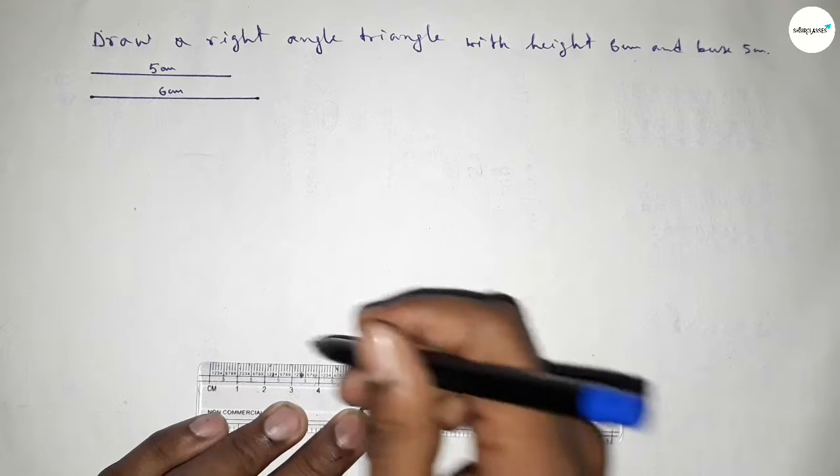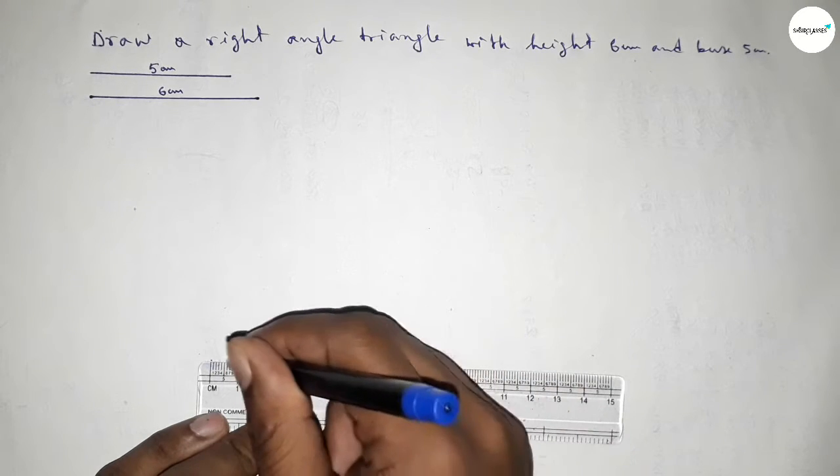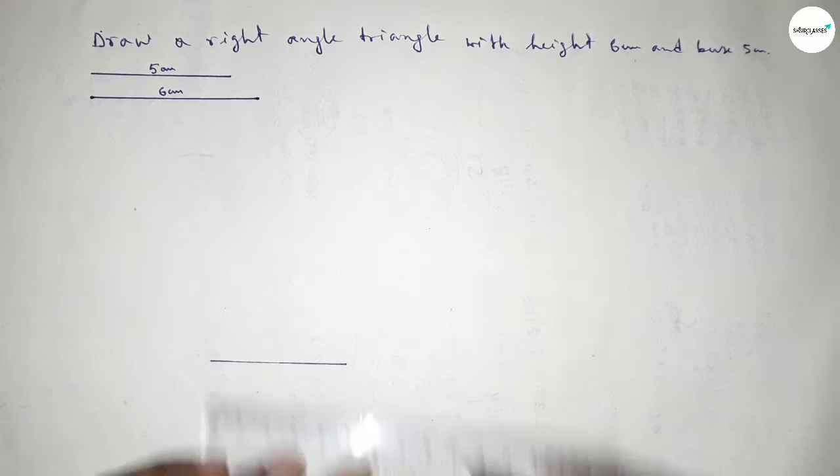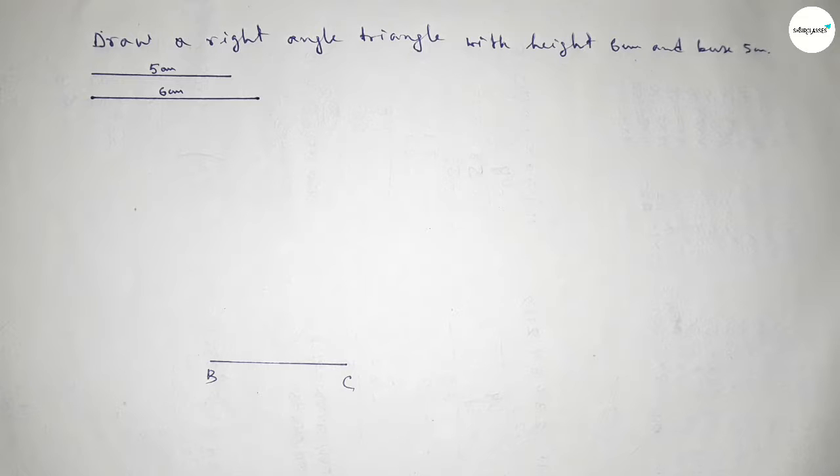Now we have to draw a line of length 5 centimeter first. Starting from 0, this is 5 — so this is the base of the triangle. Taking here point B and here point C.